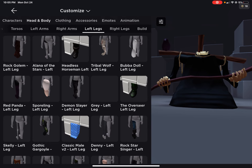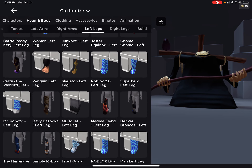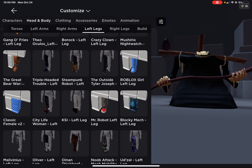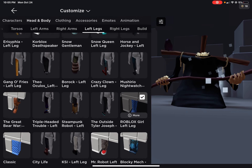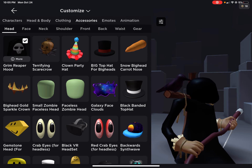You can also have a headless one. I decided to try the woman items, and let me show you what happened — it kind of expands really far out, and I don't think anyone would really want this. It doesn't look that good.